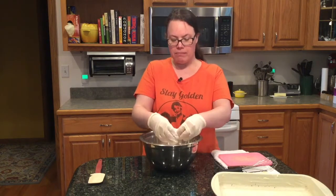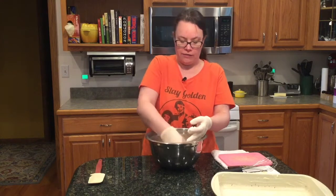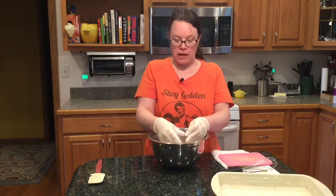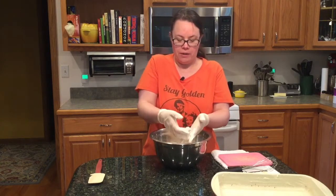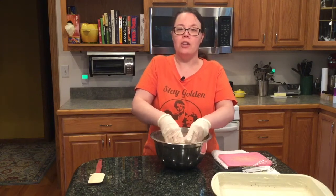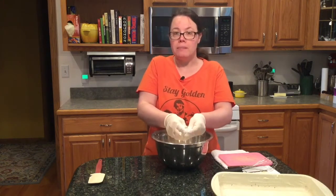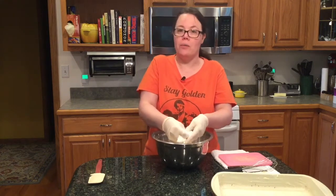You could use a pastry blender or a masher like you'd use for mashing potatoes, or just use your hands. I do a sheeting technique where I smush the butter between the flour — just flatten each piece. I don't suggest using a hand mixer or KitchenAid on this, but you can do it in a food processor. I just don't, because it means more dishes to wash.